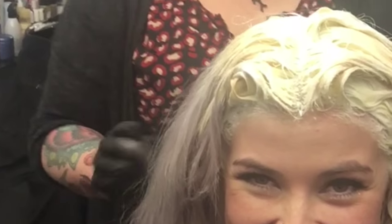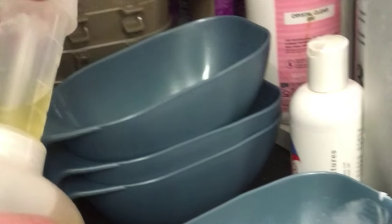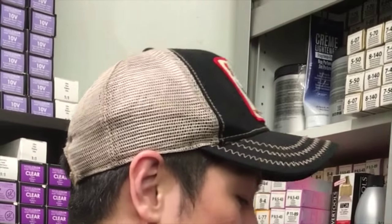I've mixed a half an ounce of Olaplex with my mixture because I really want to protect this hair. In the wise words of Guy Tang, Olaplex is like a condom for your hair — safe sex for your strands. I'm pouring the Olaplex into the Lanza decolorizer cream lightener for the previously lightened ends. We need protection — you always need protection. The regrowth is looking beautiful.